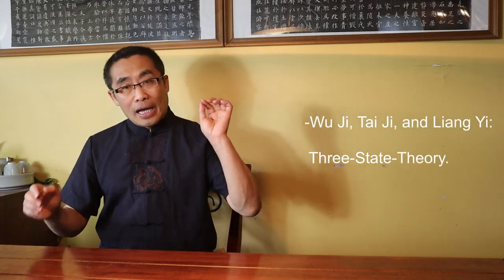Wu Ji, Tai Chi and Liang Yi in Tai Chi. Understanding the original meaning of these three philosophical terms will help you understand their theoretical applications to Tai Chi practice. I call Wu Ji, Tai Chi and Liang Yi the three-state theory. Before Tai Chi became popular as a martial art style, these concepts were not directly and systematically applied in martial practice.